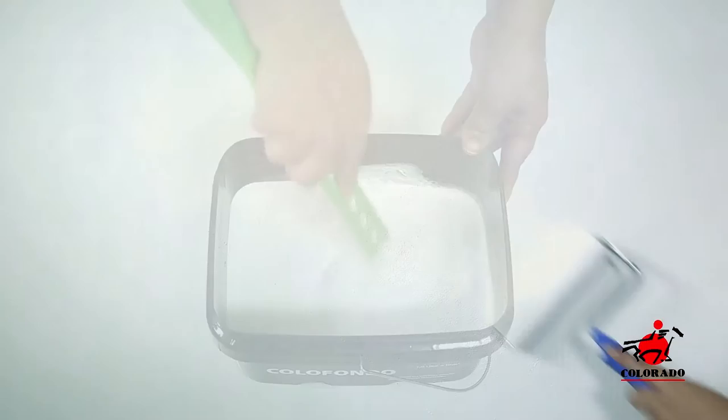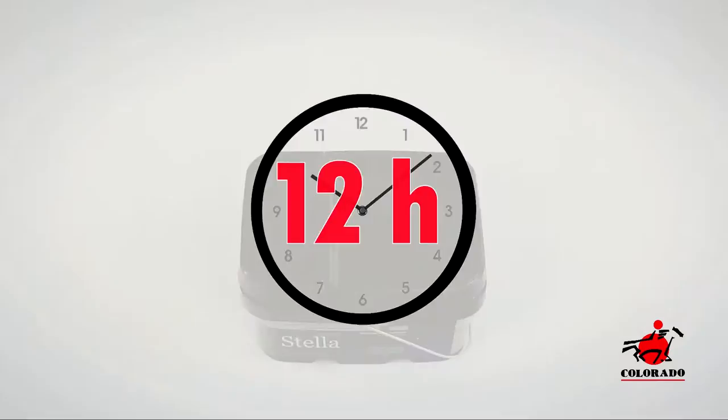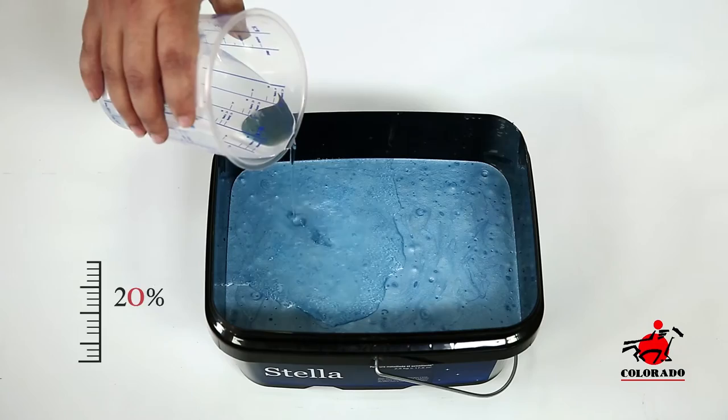Apply a layer of Color Fondo, preferably diluted with water, in cross motion. Let dry for 12 hours. Apply a first coat of Stella diluted.